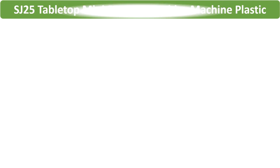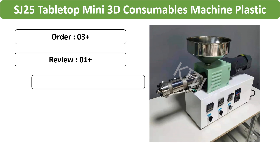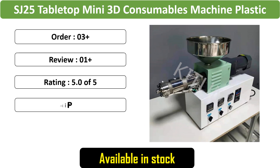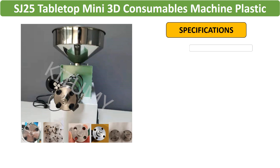Number 4: SJ25 tabletop 3D consumables machine — a mini 3D consumables machine featuring a single screw extruder for PE and PVC plastics, ideal for laboratory desktop injection molding.